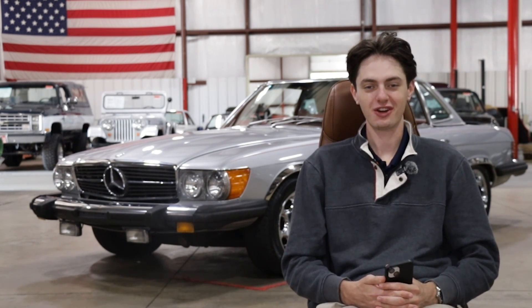Hi guys, Ethan here. Welcome to the GearHead Gallery here at GR Auto Gallery.